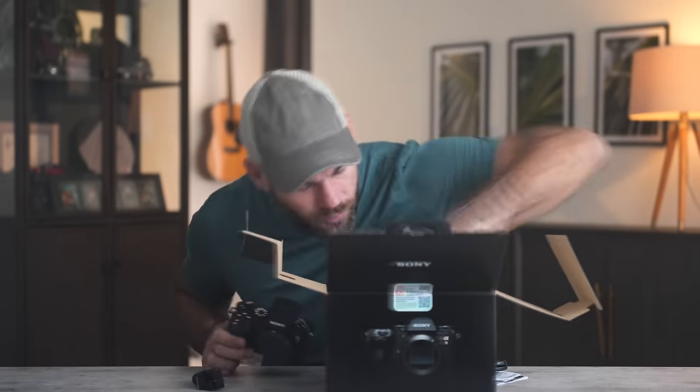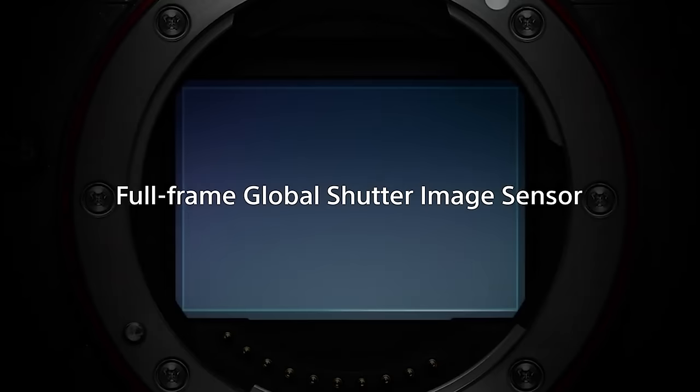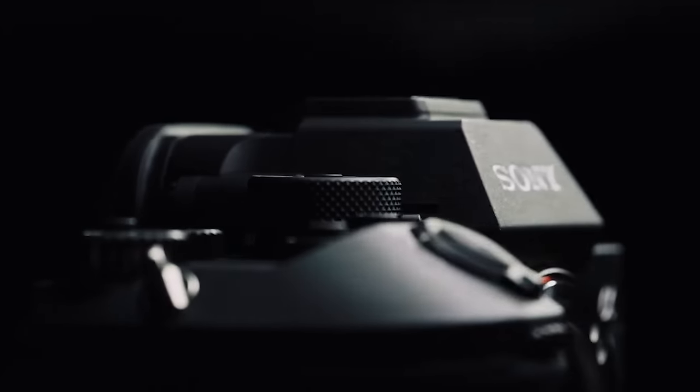I've been waiting for this camera to come out for over a decade. This is the Sony A93, and this is the first still digital camera with a fully global shutter.